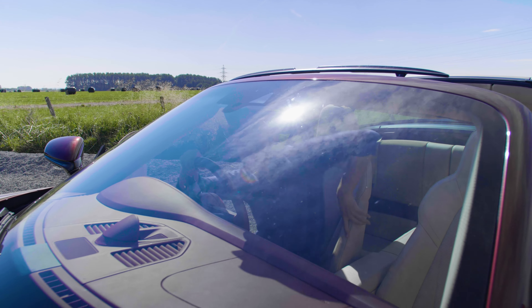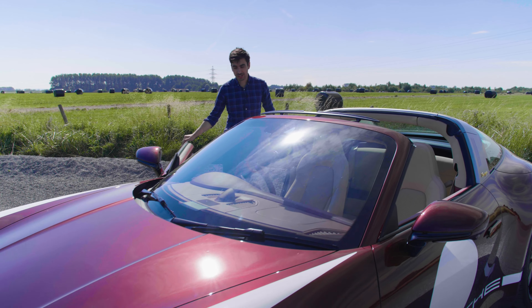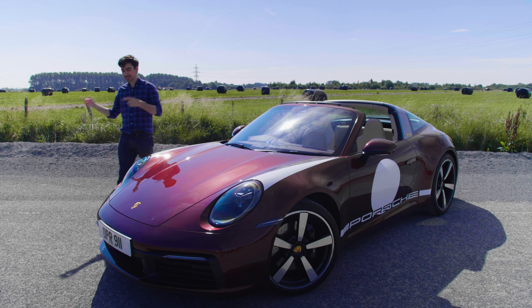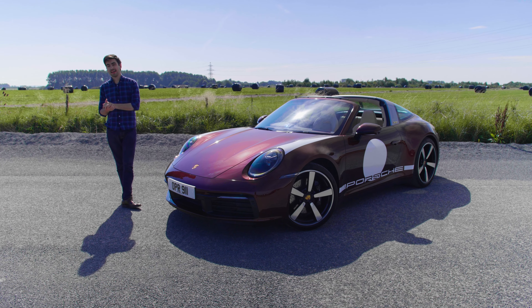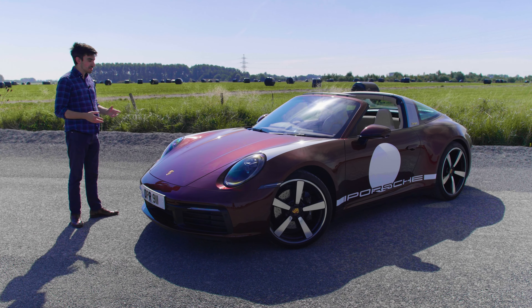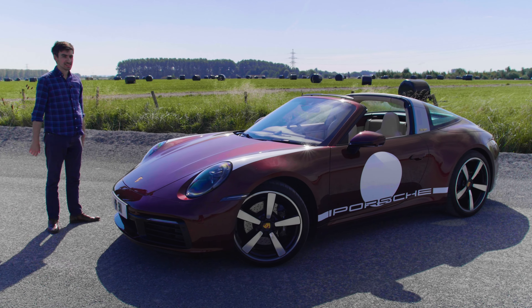This is the Porsche 911 Targa Heritage Design Edition and in my opinion it's one of the best looking 911s to have come this side of the millennium. Now underneath all of this is a Targa 4S, but today I'm going to show you that there's so much more to the Heritage Design Edition than just a fancy paint job, some new wheels and a sticker set.